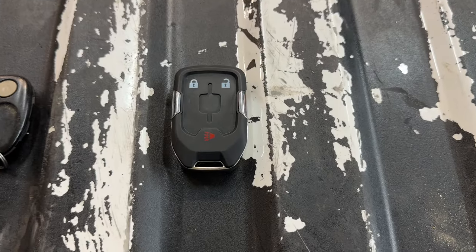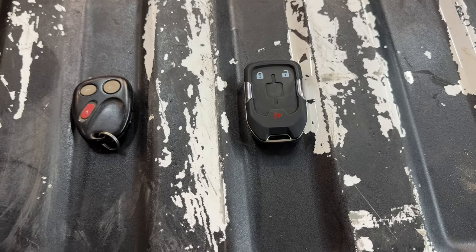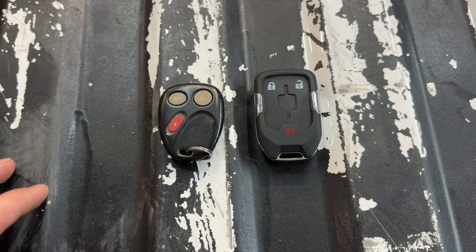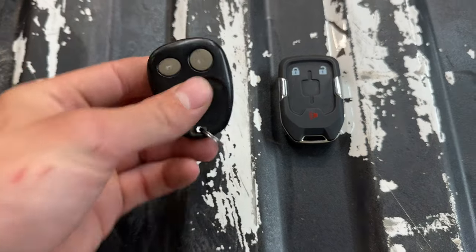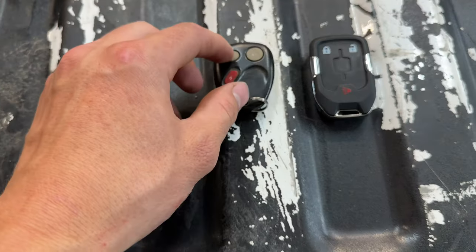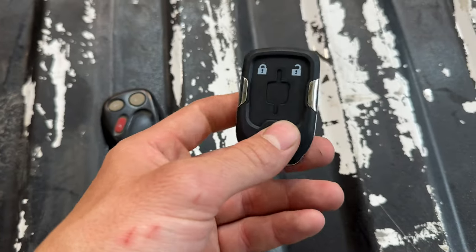Welcome back to the channel. Today we're going to be reviewing and installing the 2020 Plus key fob from Boost Auto Parts for 99 to 07 Chevy Silverados or GMCs. Here's the difference between the stock one and Boost Auto Parts — the stock one I was having a lot of trouble with. It wasn't unlocking or locking all the time, the buttons were getting stuck down, and it just looks like junk.